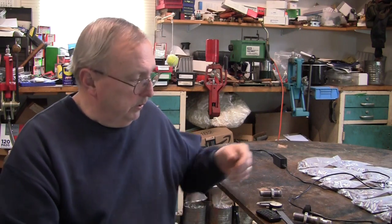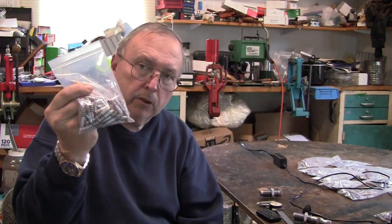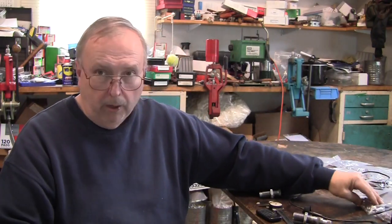My subscribers — and this ain't for everybody — this is for people that reload and can reload cast bullets. I've been asked. I have a supply of 50-bullet packets that I can send out. That's about all I can do. I really can't reload the ammo because of powder constraints and primer constraints.